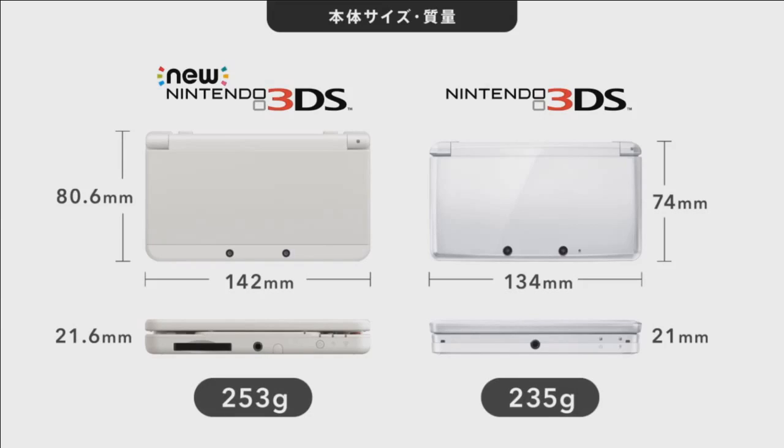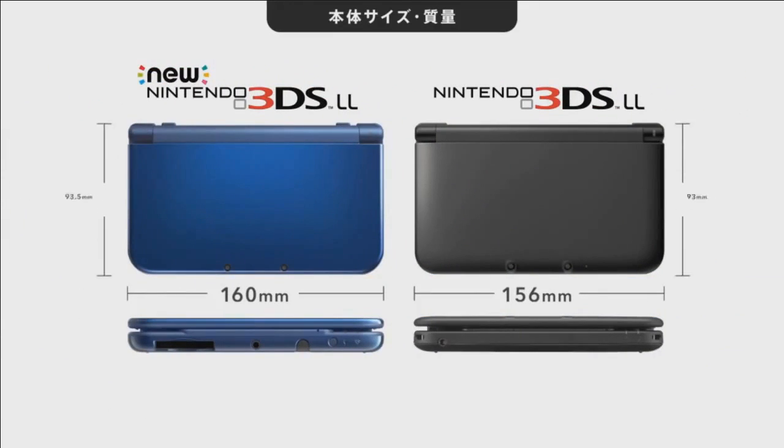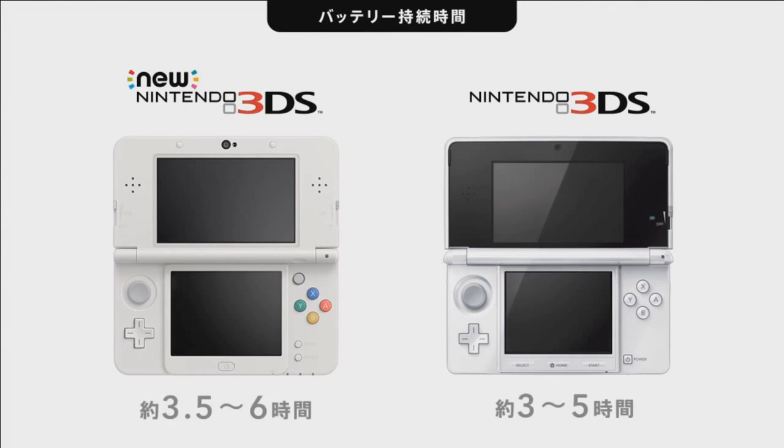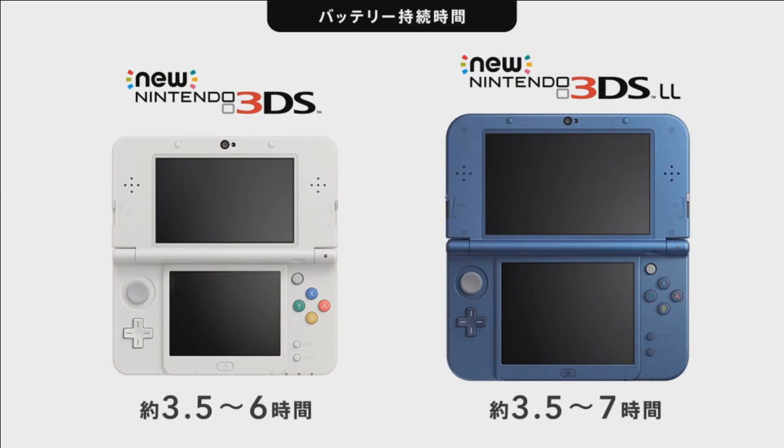The new Nintendo 3DS regular model is slightly larger than the old one and weighs a touch more, at 253 grams, and is also slightly thicker. The 3DS LL new model, although slightly larger, is actually a bit thinner and therefore a bit lighter. Nintendo are promising an increase of around half an hour's worth of battery life on the top end — a small upgrade from the current 3.5 to 6.5 hours for the larger model.